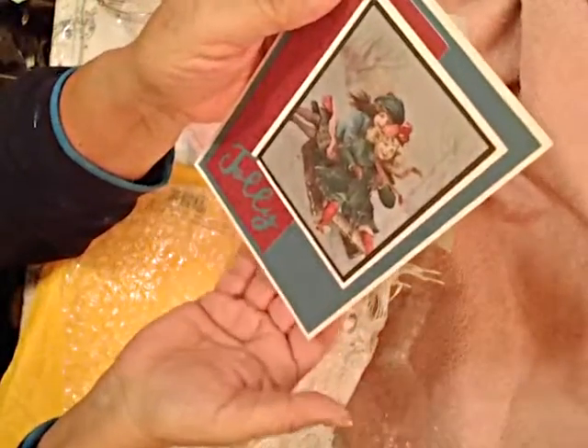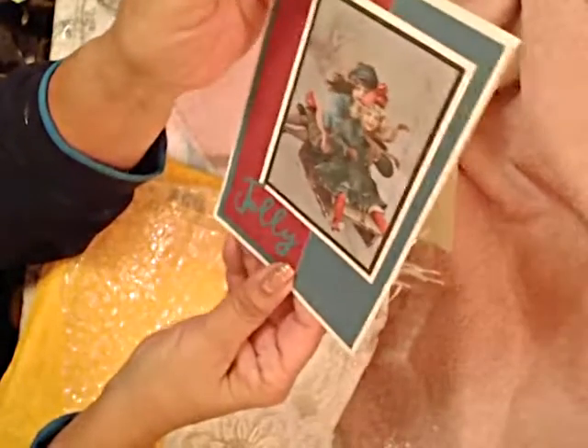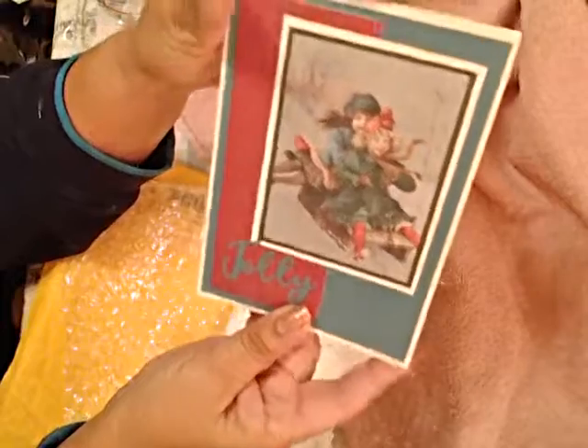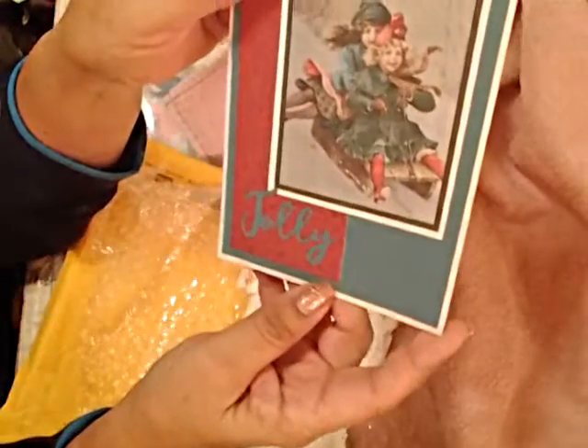Hi everyone, this is Olivia. I received an unexpected gift at an unexpected time today, December 23rd, and this beautiful card. I looked at it and it was from Julie Kay — look, a beautiful, gorgeous Christmas card.